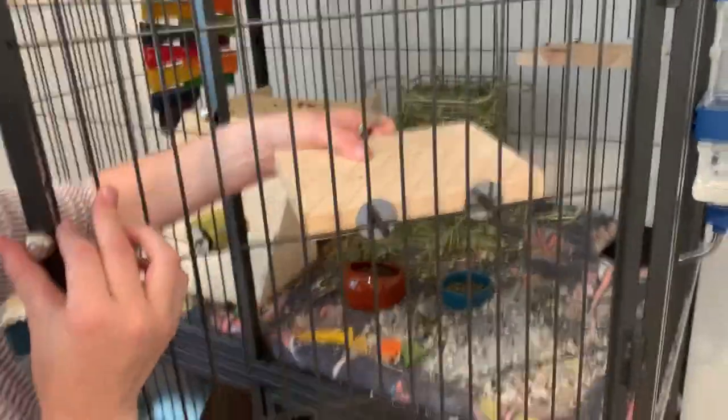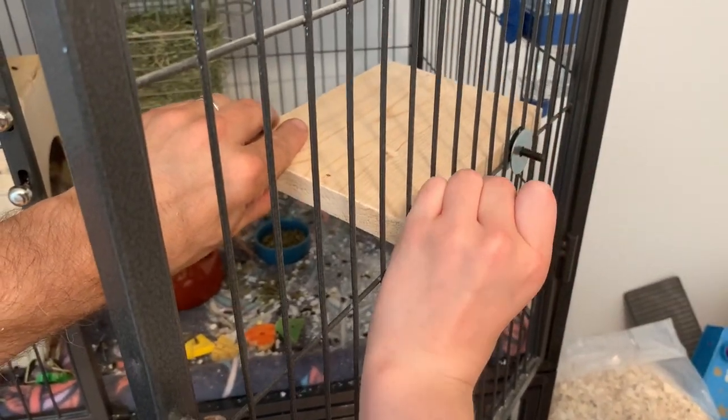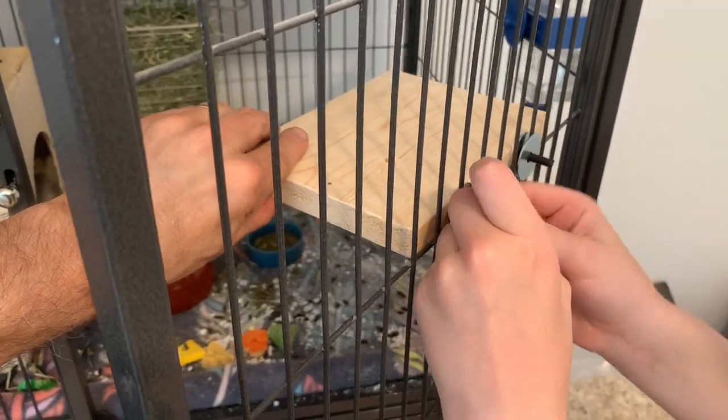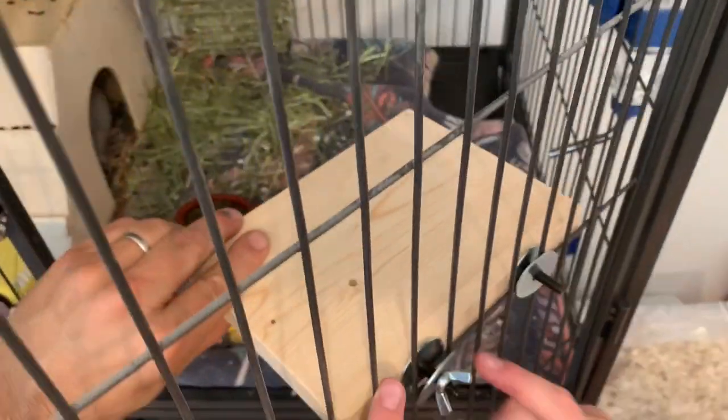Now it is finally time to attach this shelf to your cage. As you can see, I had already put on the first two washers before I even put on the cage, and now I am adding in the second two washers, and then screw on those wing nuts.